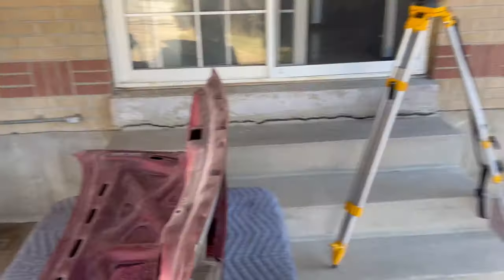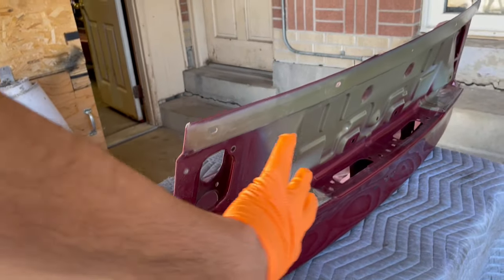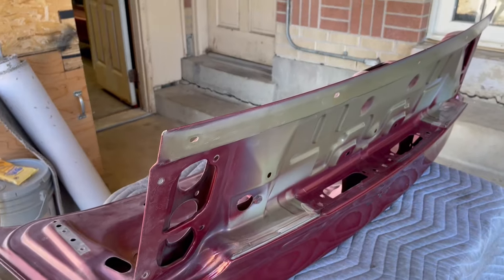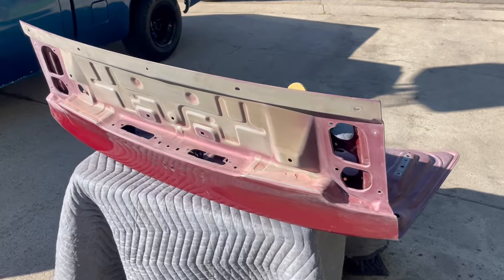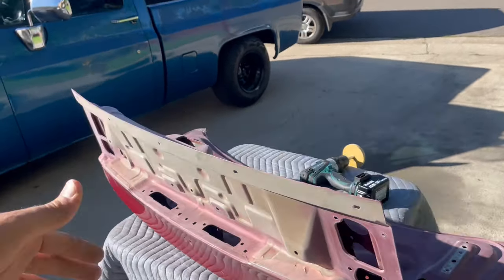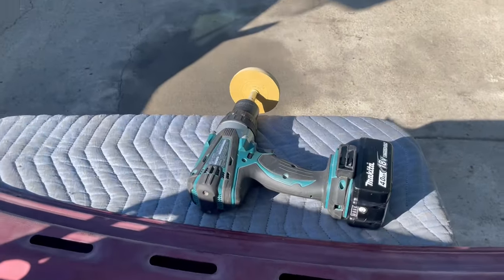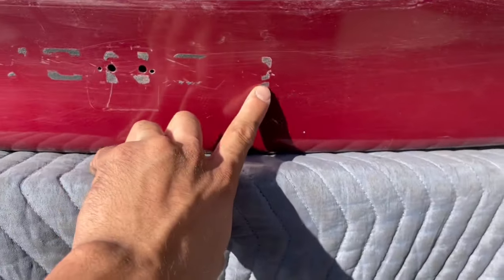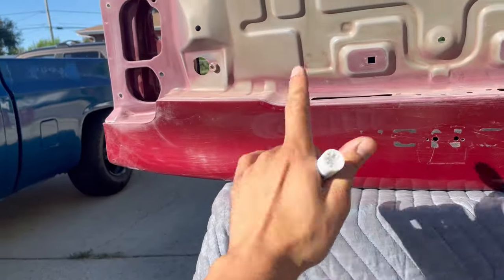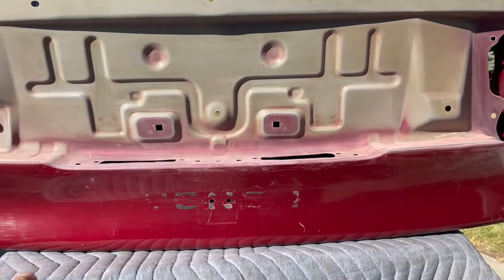After literally hours of scrubbing with the maroon scuff pad, the whole inside of the trunk lid is done. I'm moving on to the outside — well, kind of still the inside of the outside because there's another piece that goes over here — but I want to paint this so none of the maroon peeks through. That took about a total of six or seven hours. Now I've got the drill set up with the eraser wheel to take off all the sticky residue, and I brought out the expo marker to mark out the dents so I can visualize them before we sand.